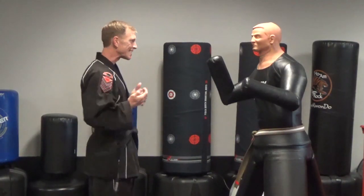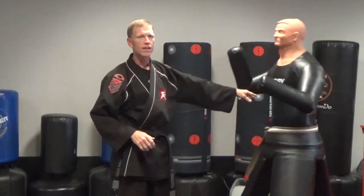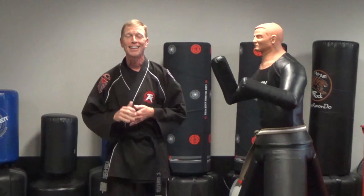One more time: stepping in, palms are back, then going out and drive the palms forward. So that's the proper push when we're talking about finishes in our core self-defense system — that's what you need to focus on. I can't wait to see you this week on the mats.